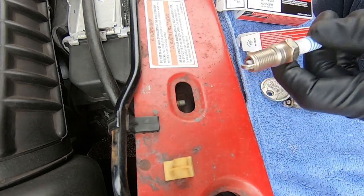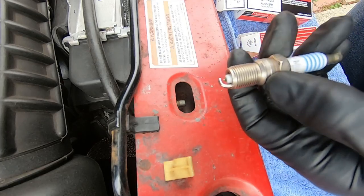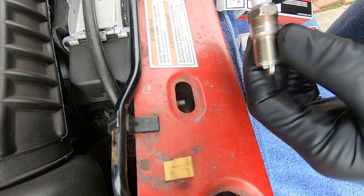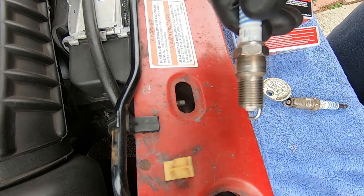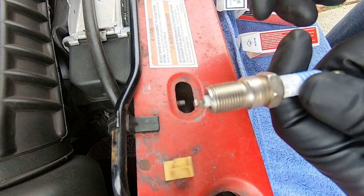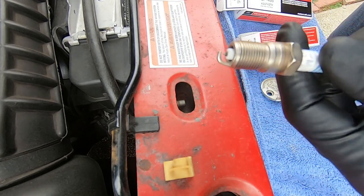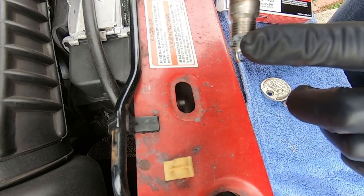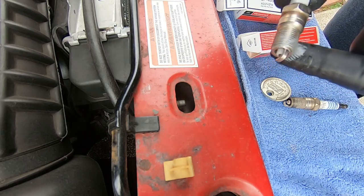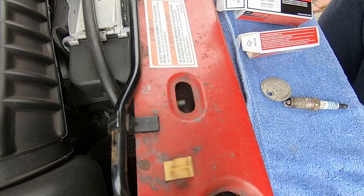We're going to go ahead and install it with this gap. Now there's a recent debate — a lot of plug manufacturers now, especially with certain platinum and different metal plugs, say you don't need to use anti-seize. I don't care, I'm still going to put a little dab of anti-seize on there. It really isn't going to hurt anything either way. As long as you're not globbing it on where it can't ground, it's not an issue. I'm going to take a little bead and put it over the first few threads. I got an extremely small amount — just barely on these first threads, just a part of the threads being covered.